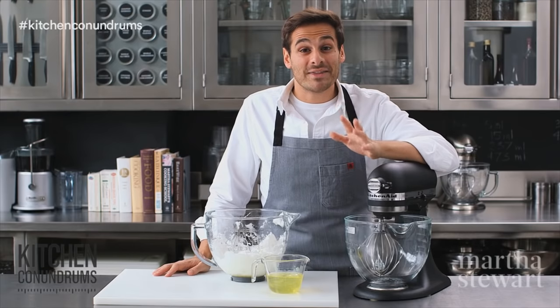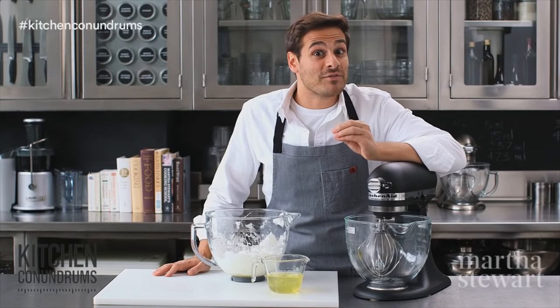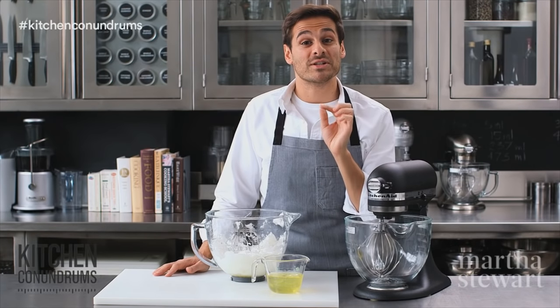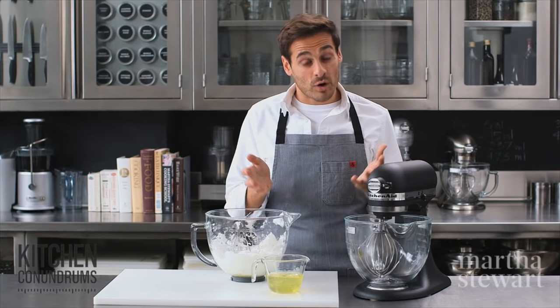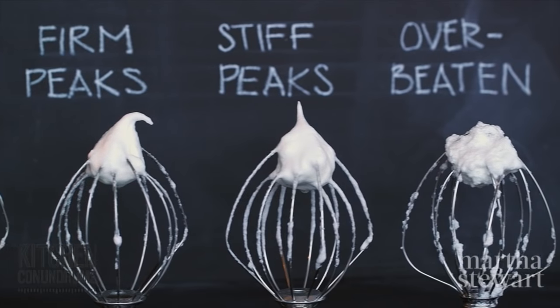Perfectly whipped egg whites are the secret that makes cakes and souffles rise. They make waffles and pancakes light and airy, and when sweetened, make those delicious meringues that we all love. Now when a recipe calls for soft, firm, or stiff peaks, do you really know what that means?